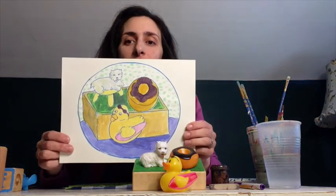Hello everybody, I'm glad you could join me today. Today we're going to be working on still life paintings. For my still life, I chose a toy still life. I have two little girls at home, so I've got plenty of toys laying around. I chose some really interesting toys to draw and paint, and then I created a little still life with a block, a little rubber duck, a little toy dog, and a little plastic donut.